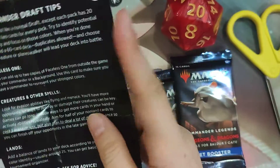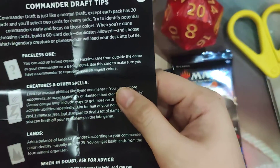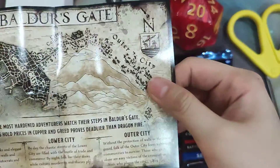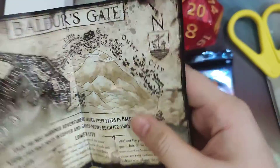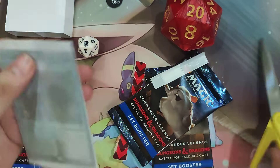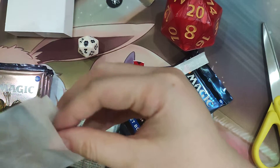There is a small insert showing draft tips and information about the Faceless One, which is similar to the Prismatic Piper from Commander Legends. In case you don't have the colors that you drafted as a commander, you can use the Faceless One as your commander for certain colors. It also has some information about Baldur's Gate — Upper City, Lower City, and Outer City — which will remind those familiar with the online game. The pre-release card now comes in paper packaging, which I particularly like.